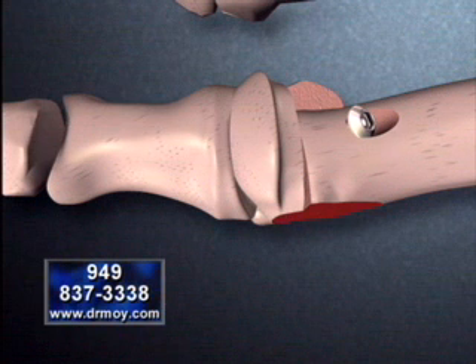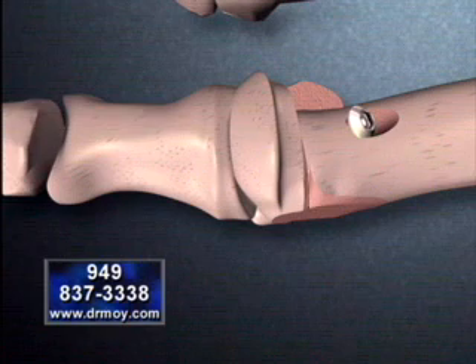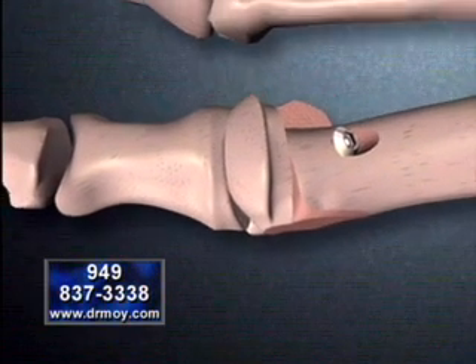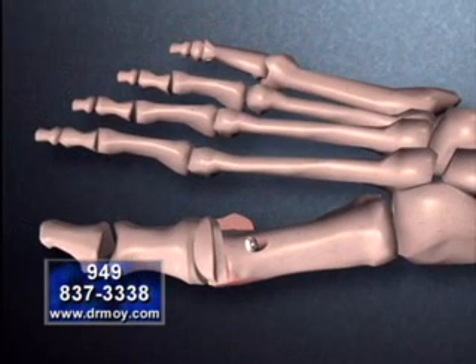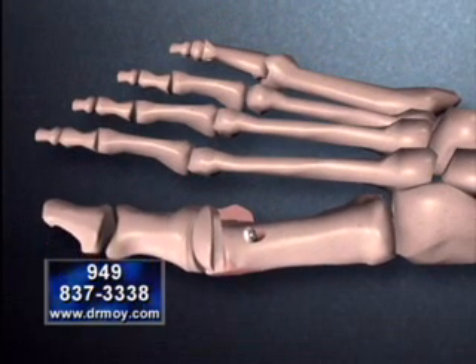The remaining shelf of bone is then removed, and the edges of the bone are polished smooth. Now that the great toe joint has been realigned, the long bone may reposition itself to near normal anatomical alignment.